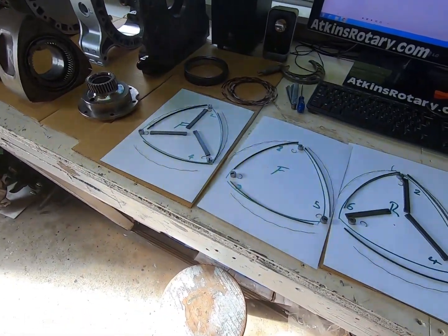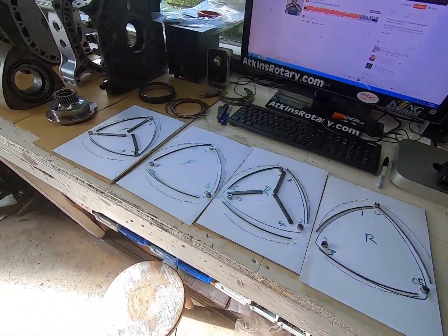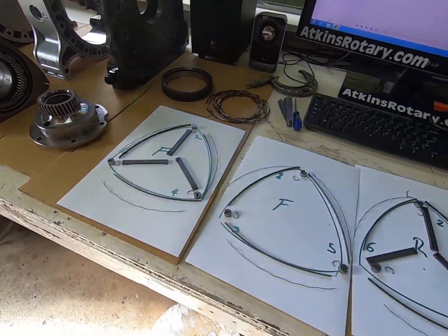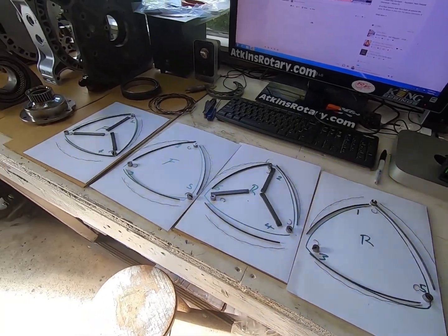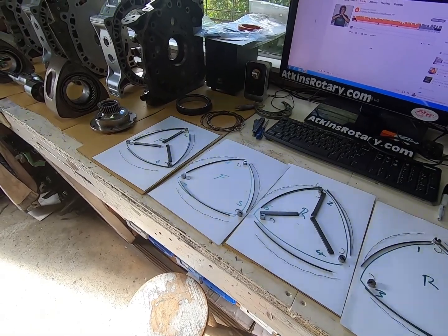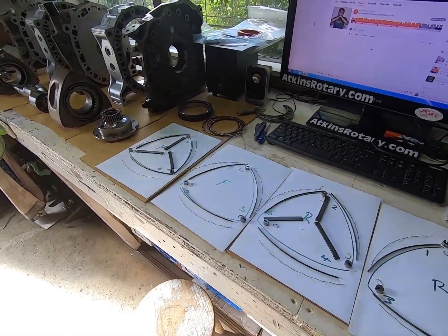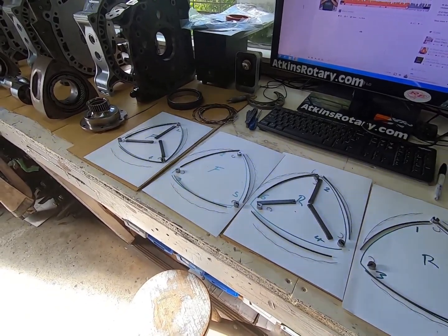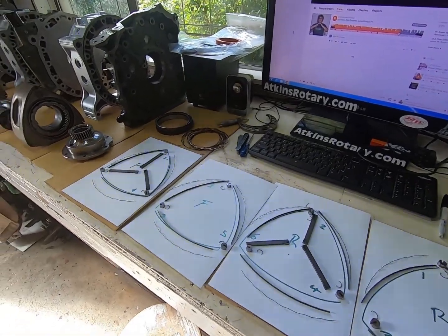All the seals are laid out ready to go. I've got new corner seal springs, new side seal springs, and some much better secondhand carbon apex seals. I've made sure they're all clearanced to each of those slots, which is really good — much better than the ones that came out of the engine. Those were really sad, but that was to be expected since it was just a thrash motor. These ones should be much better, and we've also got some new apex seal springs.